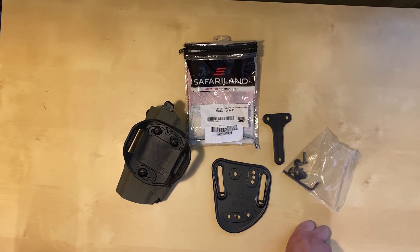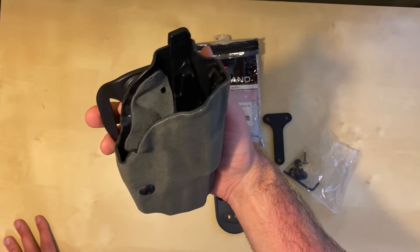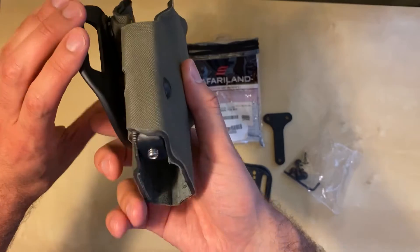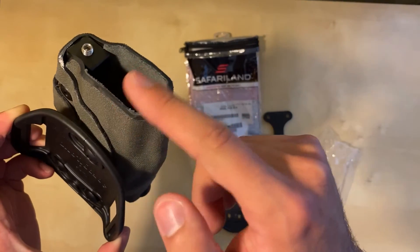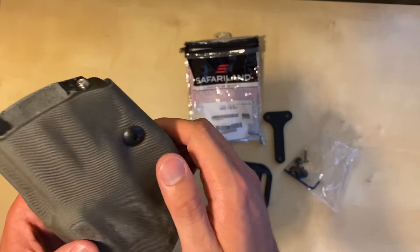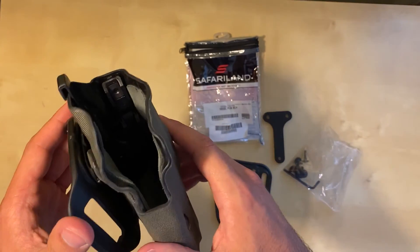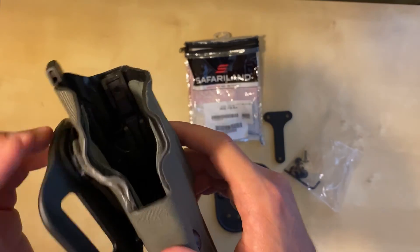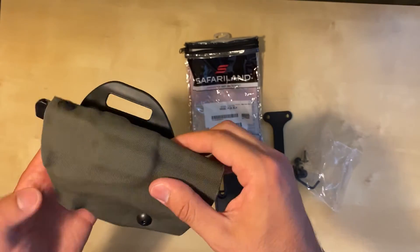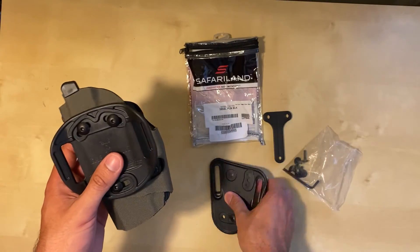Havoc Holsters did an excellent job on the ranger green Cordura wrap. There's very nice attention to detail — he has a cool buffing technique that eliminates any fraying. Over time without care it may fray, and you can touch it up with super glue, but that's not necessary right away. This is mil-spec 500 denier Cordura. There are no imperfections — everything was pressed properly, the glue was applied in all the right spots, and it really took on the form of the holster.